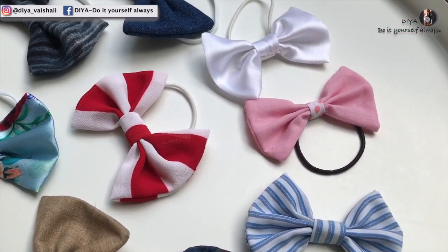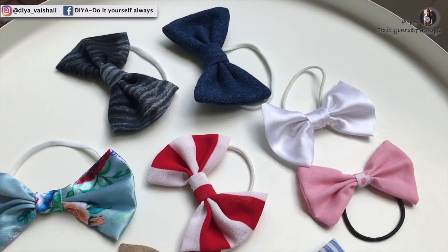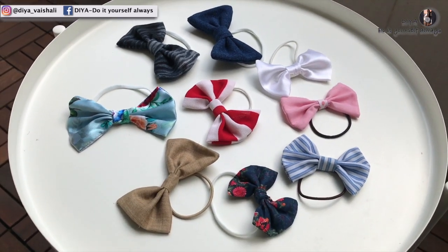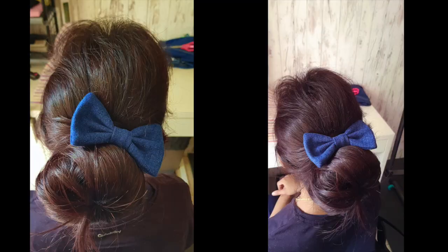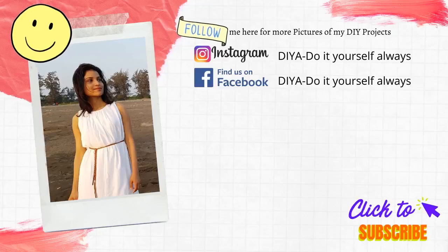So this is it for today's video. I hope you guys enjoyed this! If you did, please give this video a thumbs up, share it with your friends, and consider subscribing if you are new to this channel. I will see you guys in my next video — till then, take care!